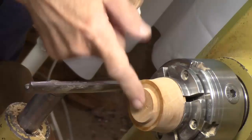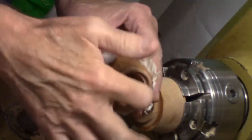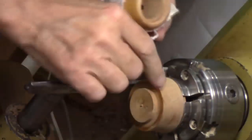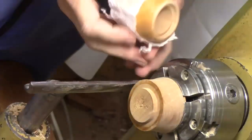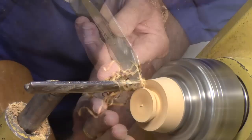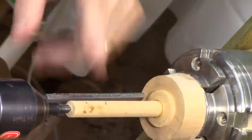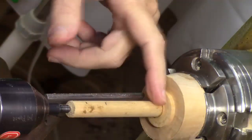Part this tenon off because that's going to become the base that sits in this recess. We know it fits — all we've got to do is come behind here and part it off. I'm back from lunch — I went to lunch while the glue dried.